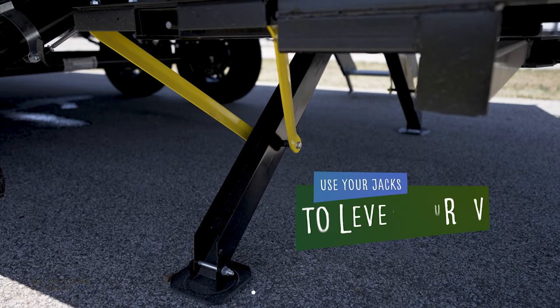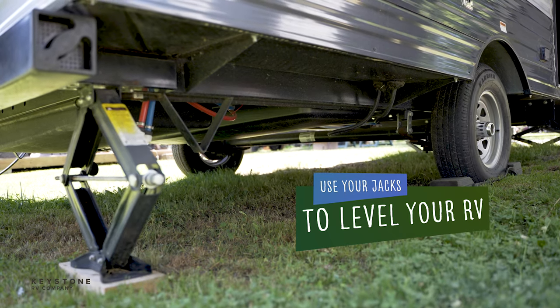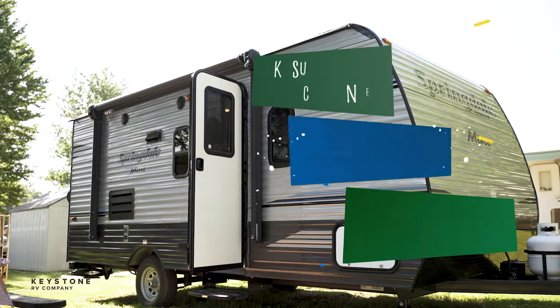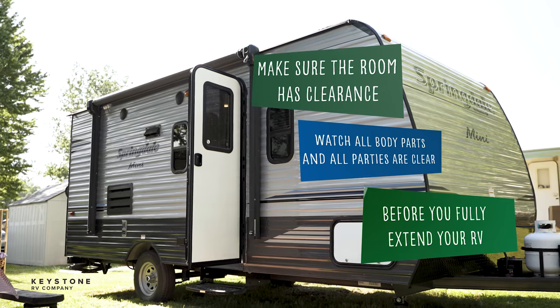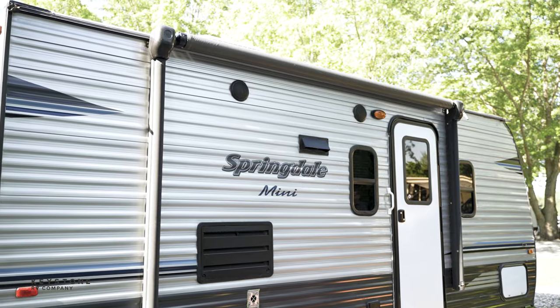The RV must be leveled and stabilizer jacks extended to prevent any binding and unwanted damage. Make sure the room has the clearance outside to fully extend, all parties are clear, and all body parts are out of the way of the slide room.